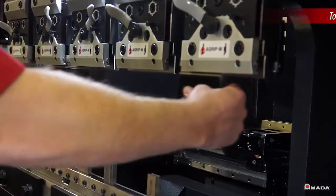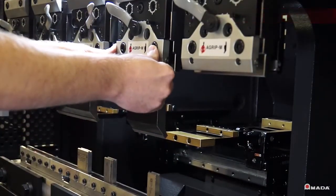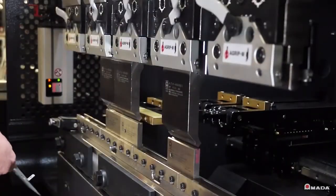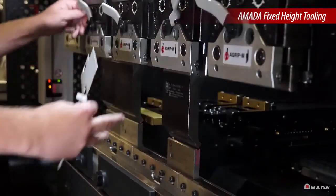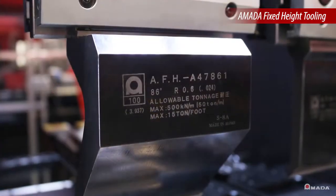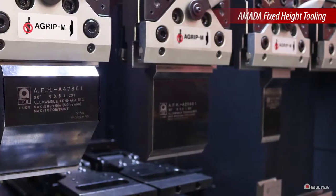Tools are easily installed using the standard A-Grip punch holders on the EG-4010. Combined with Amata's fixed height tooling, complex tool staging can be quickly accomplished. AFH tooling allows multiple punch holders to be utilized within the same tool setup.